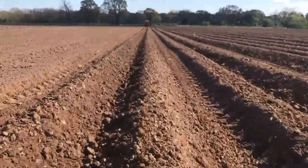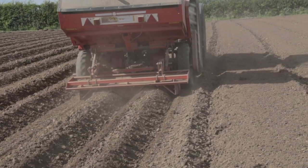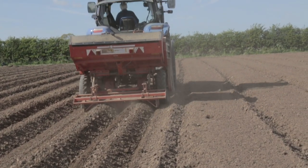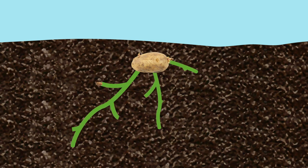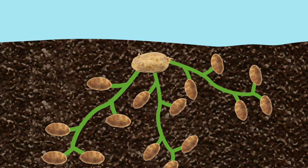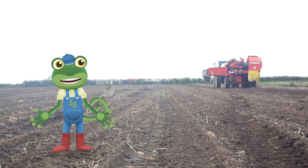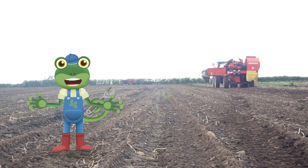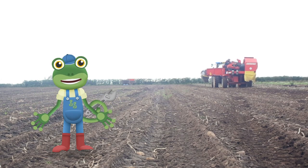Imagine doing all of this planting by hand — it would take ages! But luckily, with the help of a tractor, you can plant a whole field in just two days! Deep under the ground, those little potatoes are busy spreading and growing into lots of new potatoes all throughout the year! Farmers rely on the changing of the seasons — spring, summer, autumn and winter — to help their crops grow!